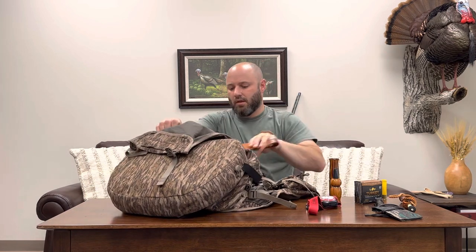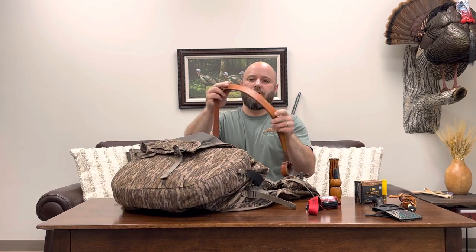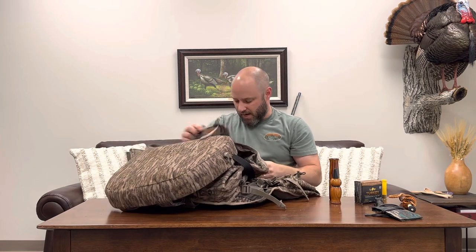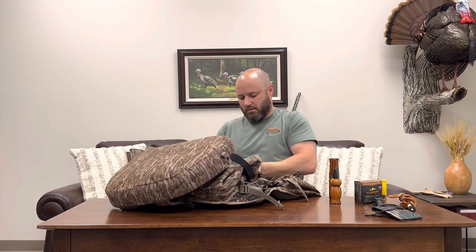This is a cheap Energizer headlamp. Pro tip: take one battery out and flip it around so when you don't need it, it doesn't get turned on and run your light dead. I've got a leather turkey tote, I carry an extra pair of gloves in the back, here's an Anker charger - got a new iPhone and my battery doesn't last as long. I only carried it out the last hunt. And toilet paper. That is the back of the vest.